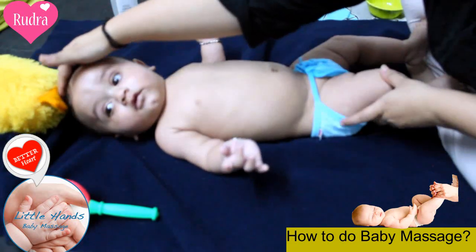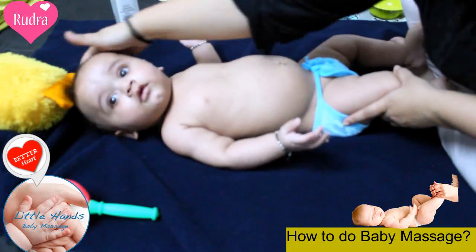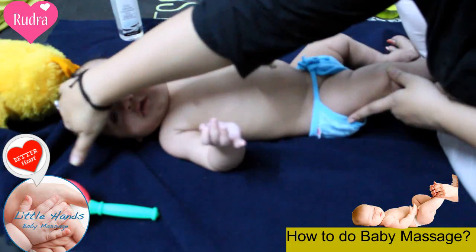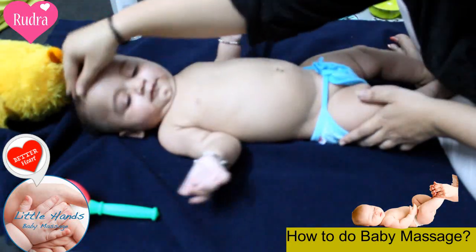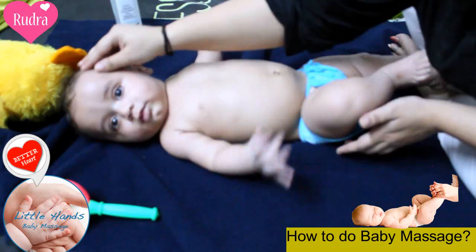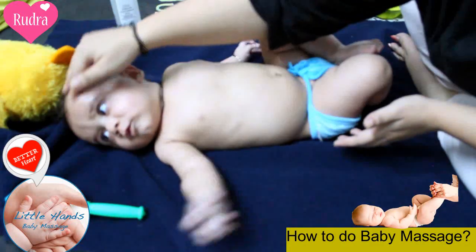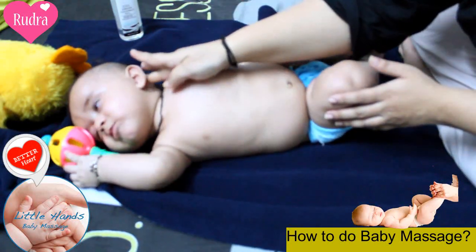Take a little bit of oil. First of all, you will massage his head very lightly. You have to be very gentle when massaging a baby. This way a baby would become very strong — massages really help in strengthening up the bones. Also massage behind the ears.